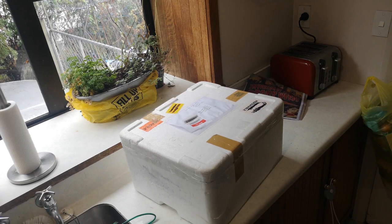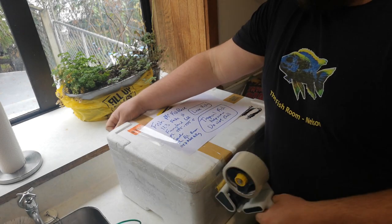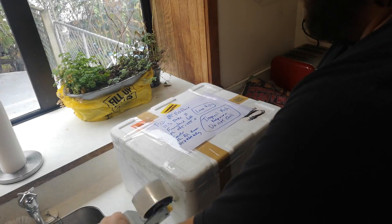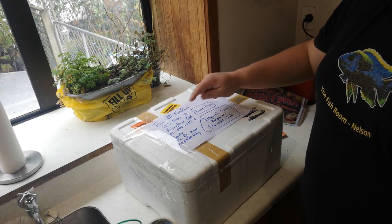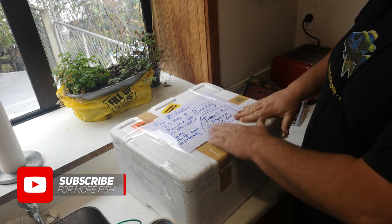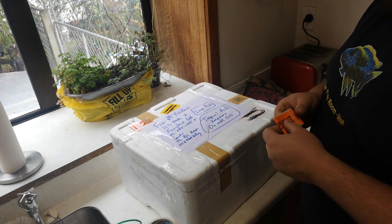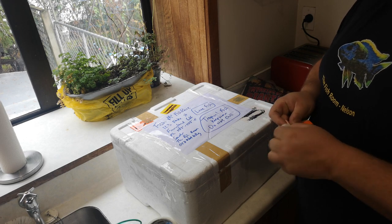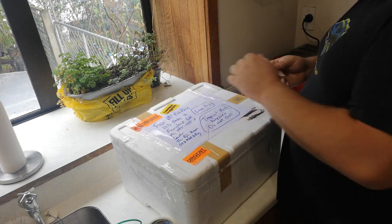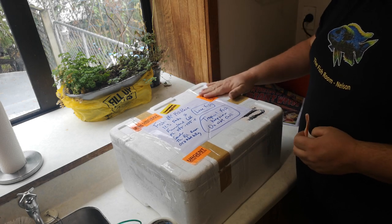Now we get to labelling. We want to put as much information as we can — where it's going, their suburb, their phone number, where it's come from with a phone number. We also want to write on it: live fish, tropical fish, keep warm do not chill. If you see any other previously addressed stickers, cross them out. If you have any urgent stickers or overnight stickers, put them on — if you don't have any, ask your courier to put one on for you. Then we stick our courier ticket on it, on the top right-hand side.